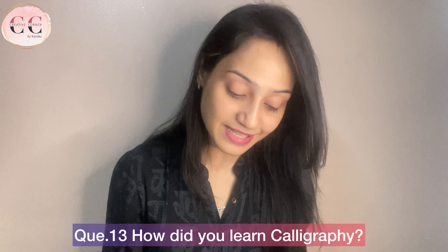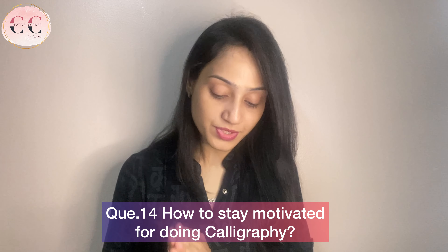Next question: how did you learn calligraphy? I am a self-taught artist. I was inspired by some calligraphers and then, with some tutorials and practice, I learned calligraphy. Next question: how to stay motivated for doing calligraphy? If you genuinely like calligraphy, the motivation will come to you — you don't need to make extra effort. For me, when I am free, I feel like I should do calligraphy, so there is a lot of motivation naturally.